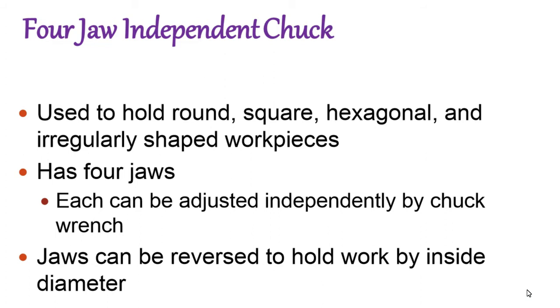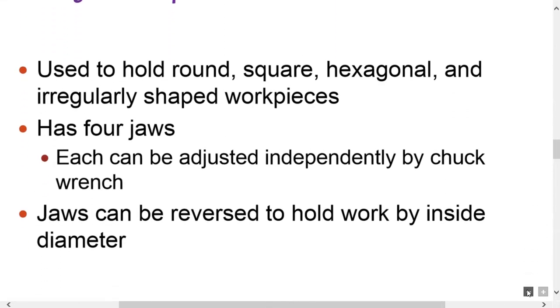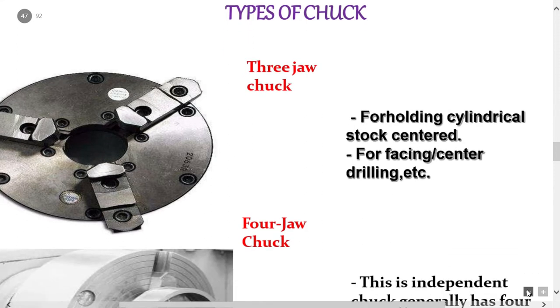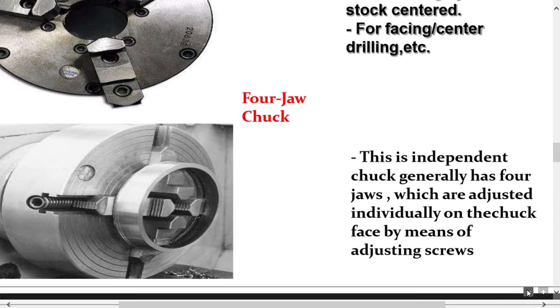Compared to the three-jaw self-centering chuck, the four-jaw chuck is independently adjusted per jaw, which is why it takes more time. Operations performed using the three-jaw chuck include cylindrical turning, facing, and center drilling. The four-jaw independent chuck generally has four jaws adjusted individually by means of adjusting screws.